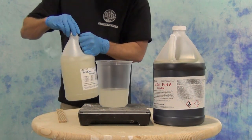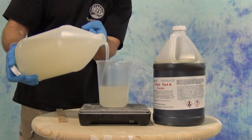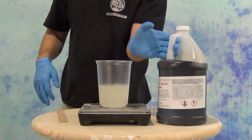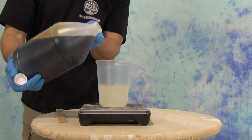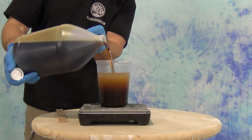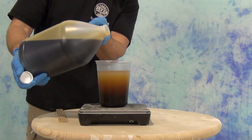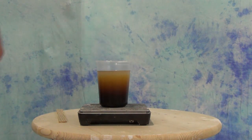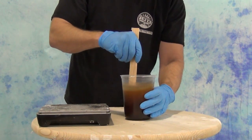We are in Texas and it's been a fairly humid summer. You'll notice I'm using a wood stir stick. Anytime you're using anything wooden to mix with, make sure those stir sticks are stored in a climate-controlled area that's as dry as possible, because anything wooden or porous will absorb humidity and mix that into your casting material. If you're in a very humid area like Louisiana, southern Texas, or especially Florida, wooden stir sticks are a great way to introduce humidity into your material and possibly result in contamination or even foaming in really high humidity environments.